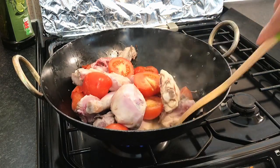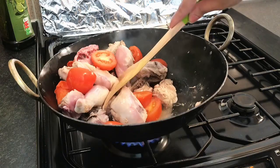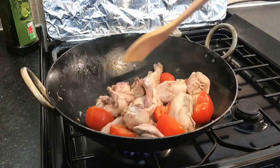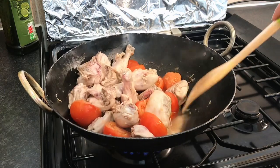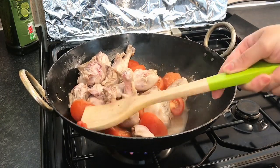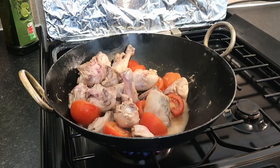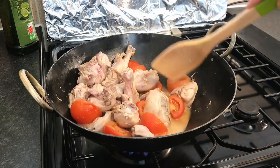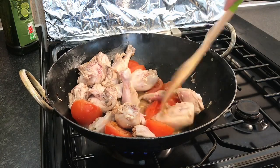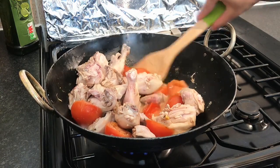We have cooked the tomatoes. It has been about 3-4 minutes — our tomatoes are soft and we will remove them.